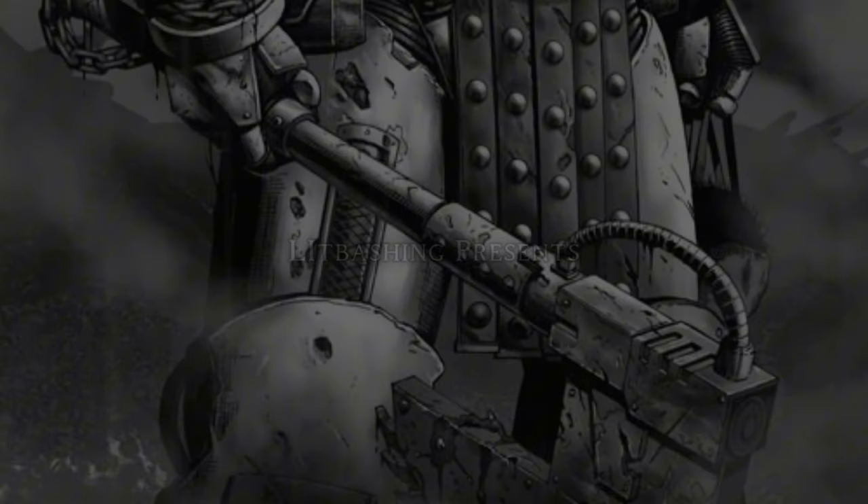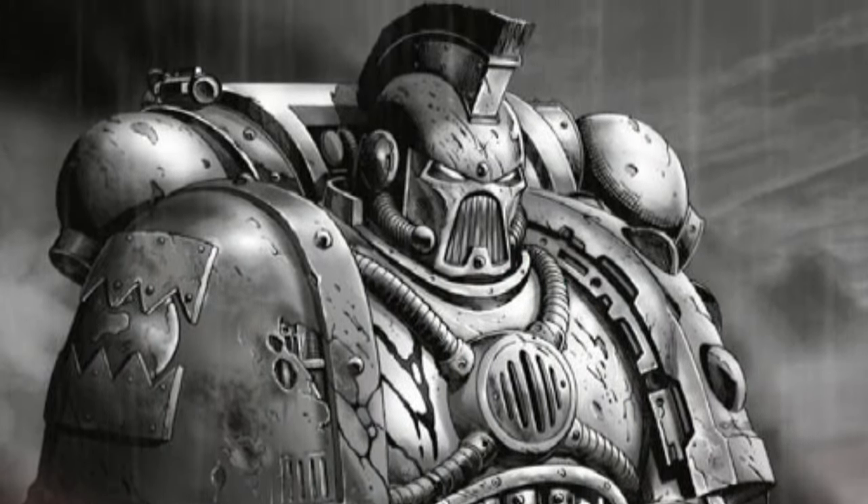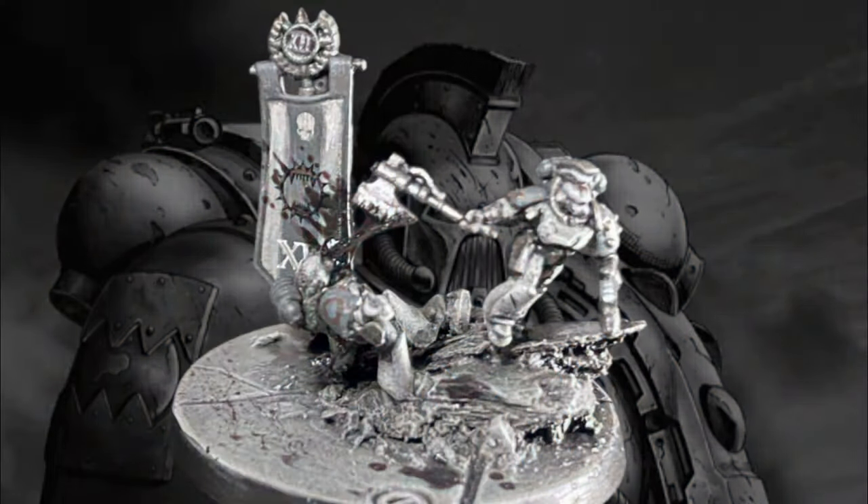I have slain many enemies, and won many battles, and I tell you there is no great secret to success in war. I kill, maim, burn.